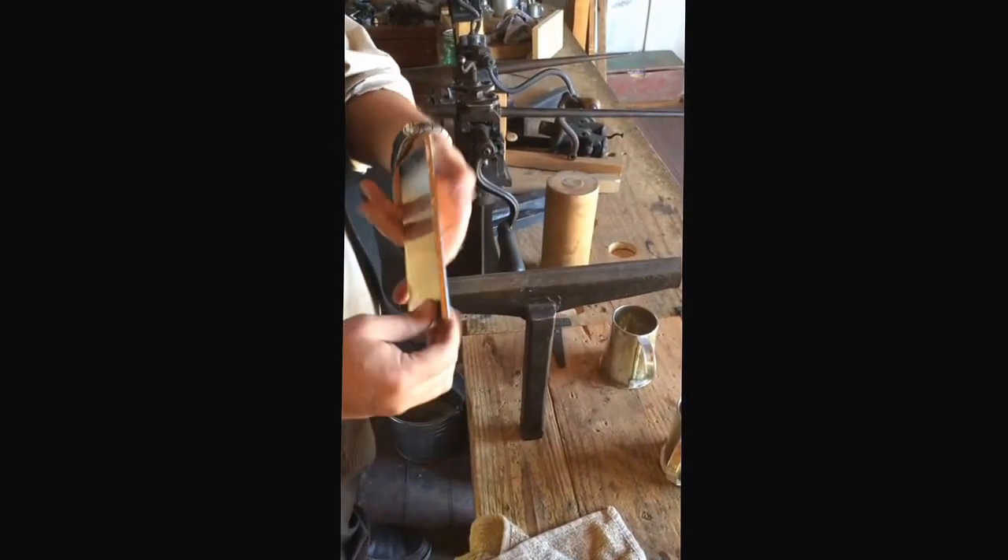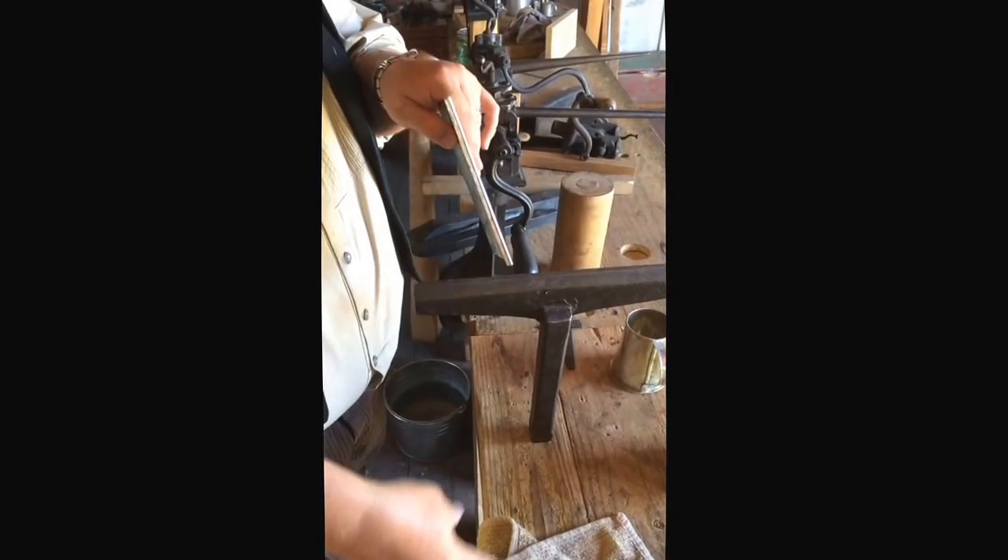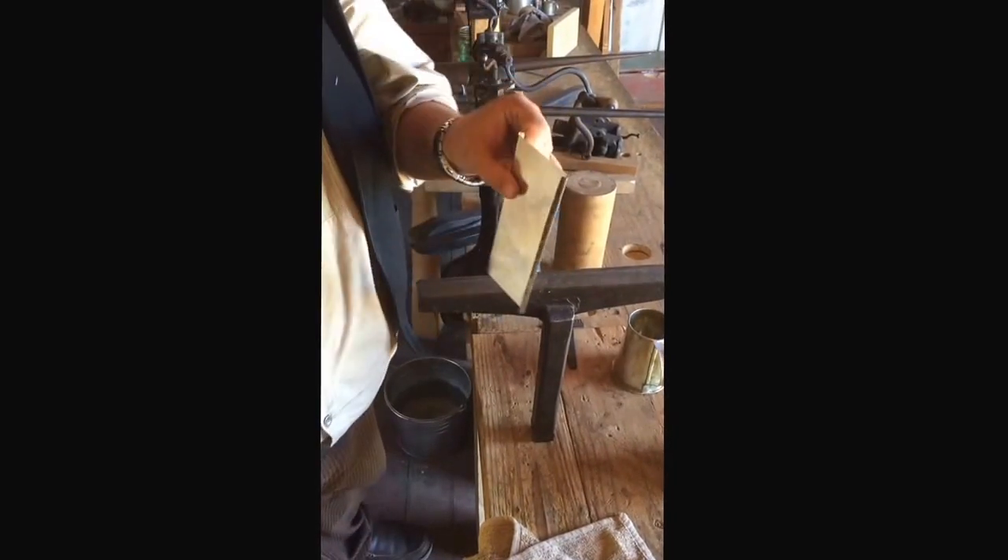Just like that. Makes a nice fold. I can go ahead and finish it with my hammer or do other things with this. There you go.